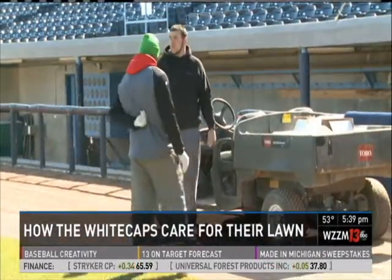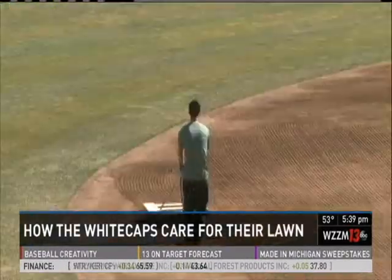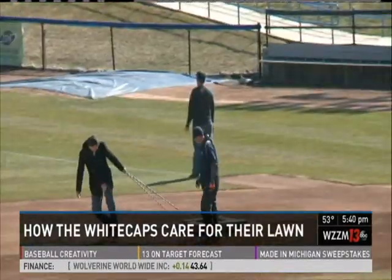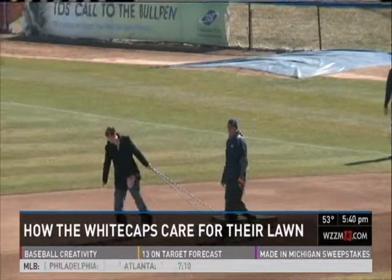Crews have been working hard to get the field up to snuff — from packing down the dirt and uncovering the bases to nail dragging the field. 'I'm a reporter, we don't do hard labor, so this is a unique experience for me.'